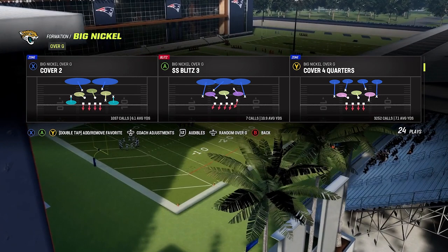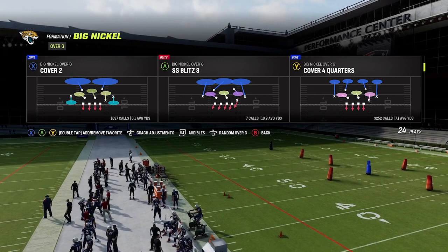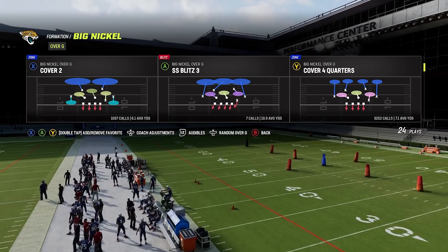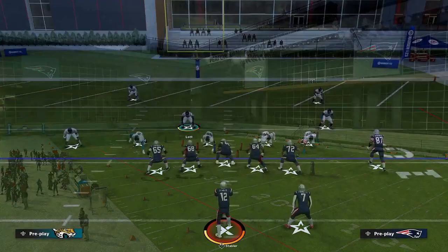The great thing about this is it's actually universal where we can use different plays and a variety of different formations. I'm going to show you the one that I like, and that is going to be out of the Big Nickel over G formation, and it's going to be Cover Two. The reason I like Big Nickel over G is because it has the safeties who already have the adjustments for the outside third, and I don't have to put any specific package in to do so.